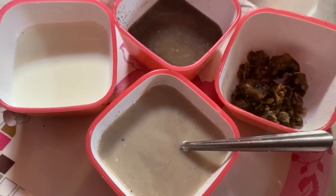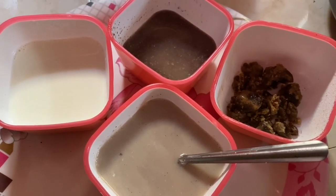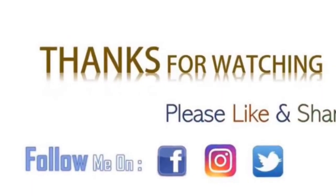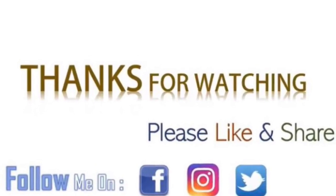This is the best recipe for summer. This is the best recipe for you. Let me know in the comment box. Please like, share and subscribe to my channel. I will see you in the next video. Until then, keep smiling.